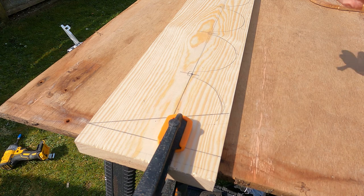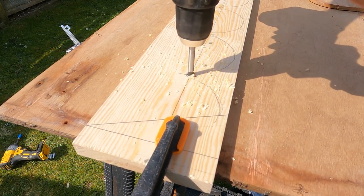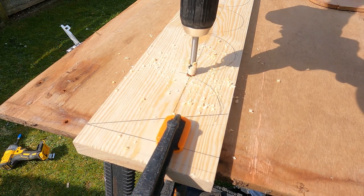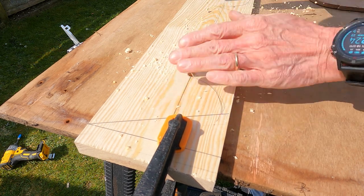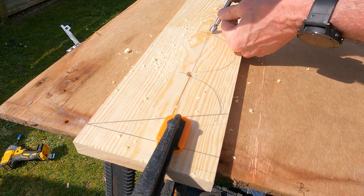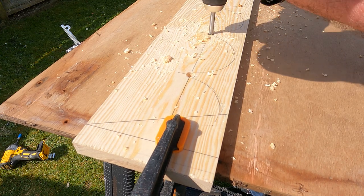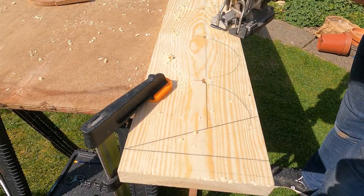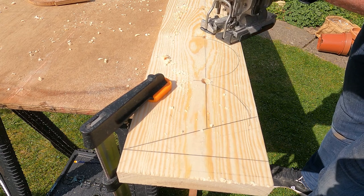I then use this 12mm forstner bit to drill a hole in these spots. Then using the jigsaw, cut around the curves and go in and cut the ears.